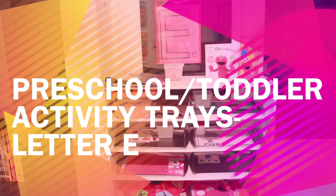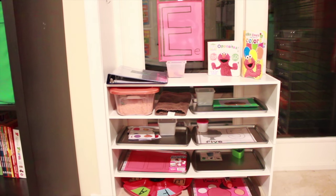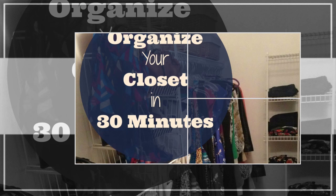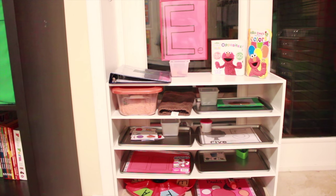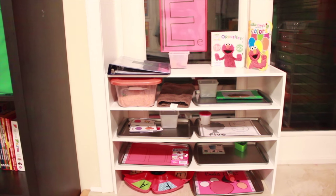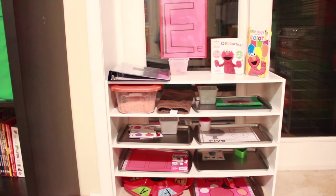Hey guys, it's Nicole and I'm back. This week I'm showing you my three-year-old's activity trays for this week with the theme of E is for Elmo. I want to do something that he's interested in and he loves Elmo still. He turned three three months ago and he loves Elmo, so we're going to go with E is for Elmo.